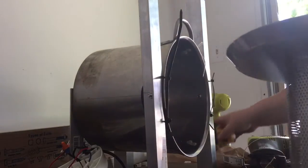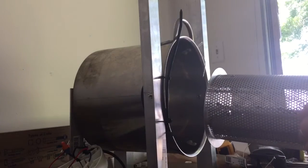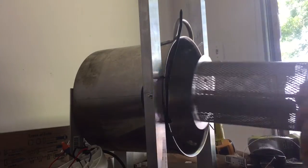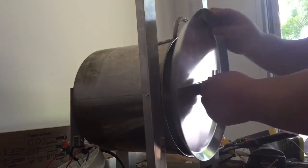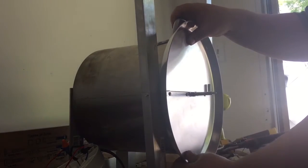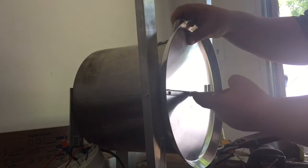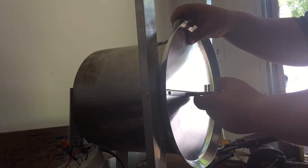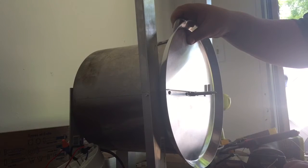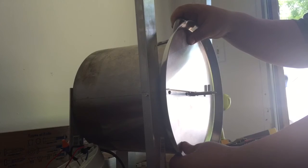I thought I'd bring you along on this momentous occasion of the marriage. Wow, tight fit. Look at that, it's going to be nice. This is a little tight, but this is not actually very symmetrical — sort of offset — but that's okay.